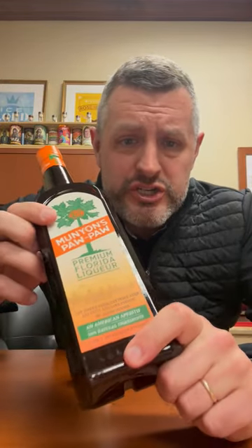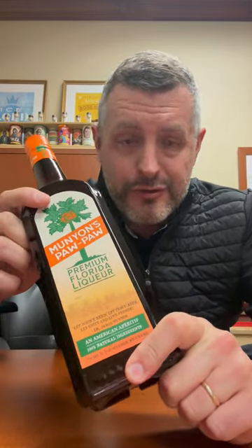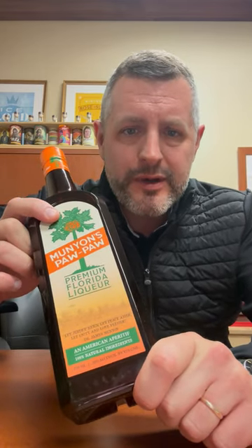It's not often I get to review a genuinely new item, but Munion's Pawpaw — this is the drink you never thought you needed, but you do need. It is a Florida liqueur, and they're still trying to work out how they're really going to advertise it, but essentially you can use it in a spritz.